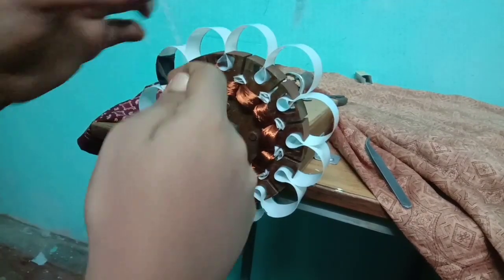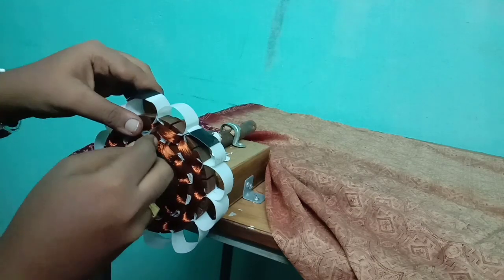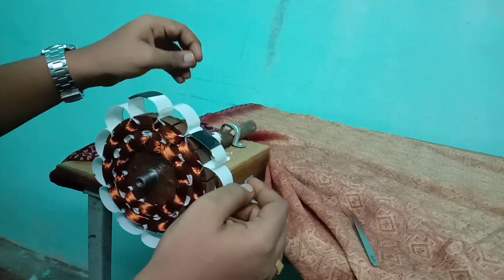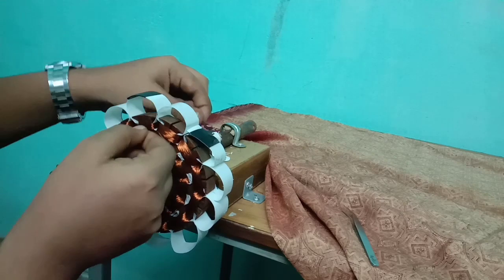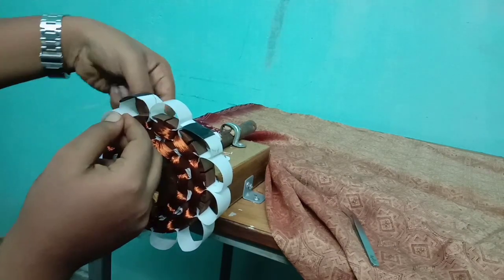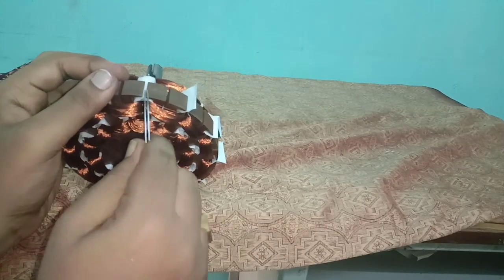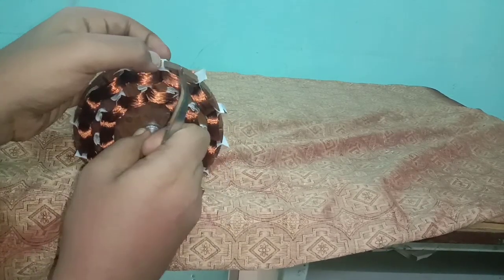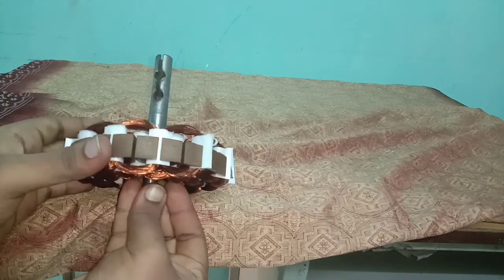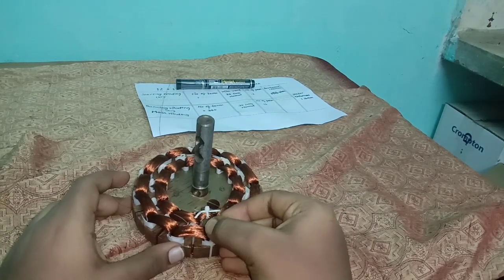The windings of the third pole should be done in clockwise direction. Repeat the same process till completing the work. The windings of the last pole will always be in anticlockwise direction. Then fold the edges of the film paper.